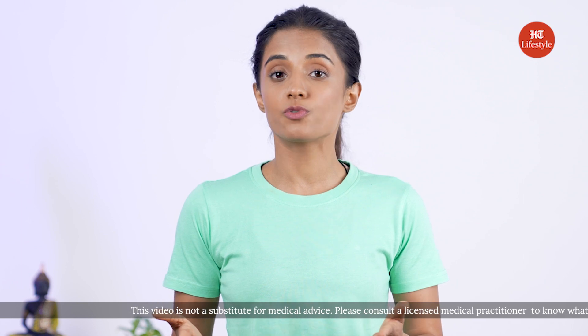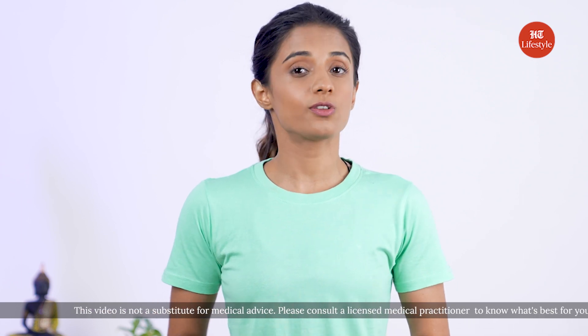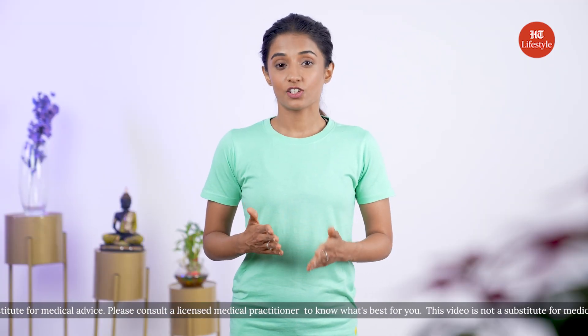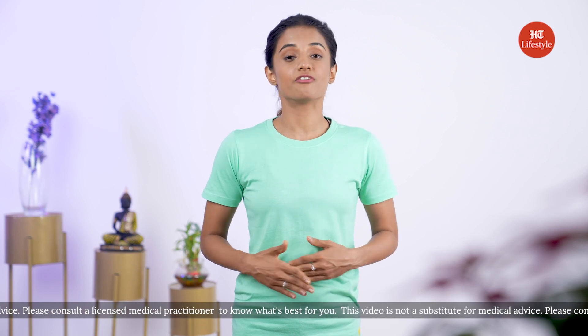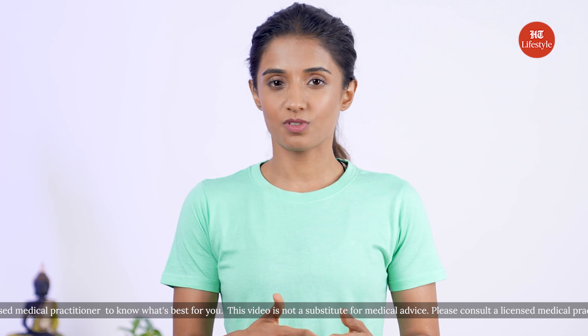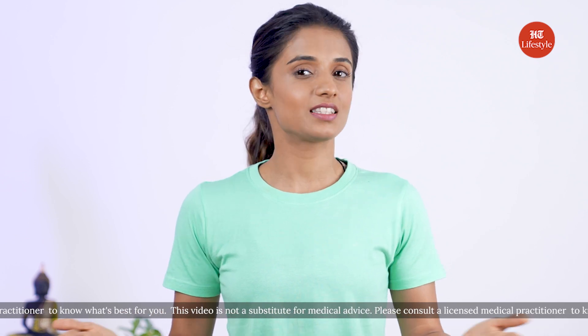Your posture will definitely improve with regular practice and you'll also begin to see that definition around your abdomen region. Keep in mind that consistency is key. I'm here to help you sculpt your obliques with the help of these easy yoga poses.